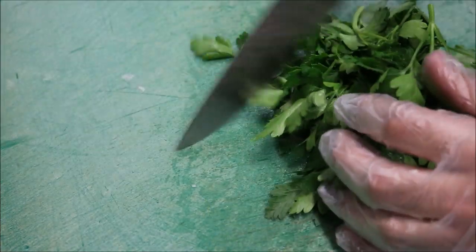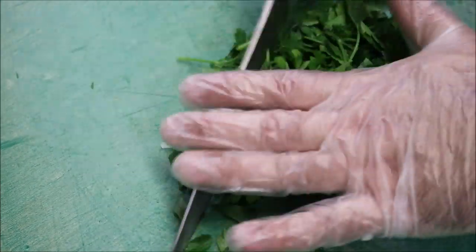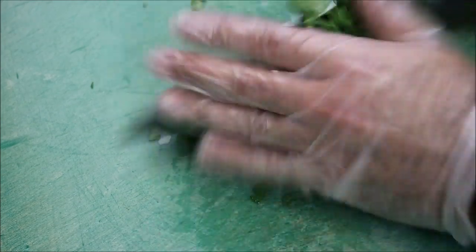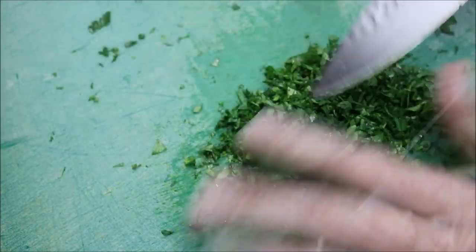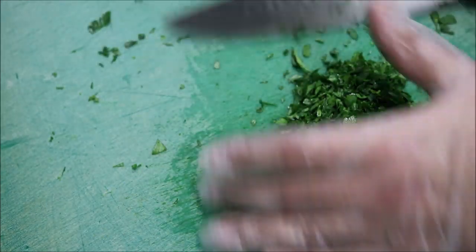Next I'm just going to bring across half a bunch of fresh parsley. We're going to take all the leaves off — you can leave some of the stem on, there's nothing wrong with that. All we're going to do is finely chop up our parsley and add it to our mince as well.